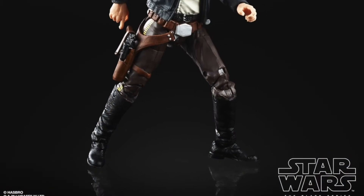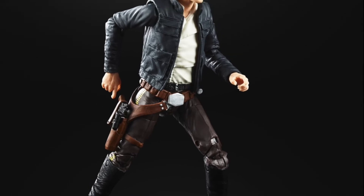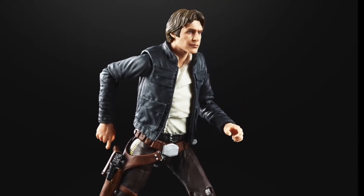The figure itself again looks superb - always did, I always liked this one. It comes with his blaster and it has got the photo real tech on there. It is a repack of a previous figure but on the card it's really worth having.